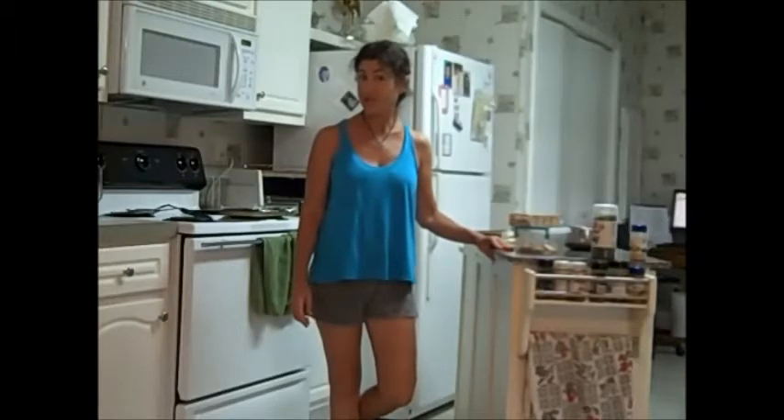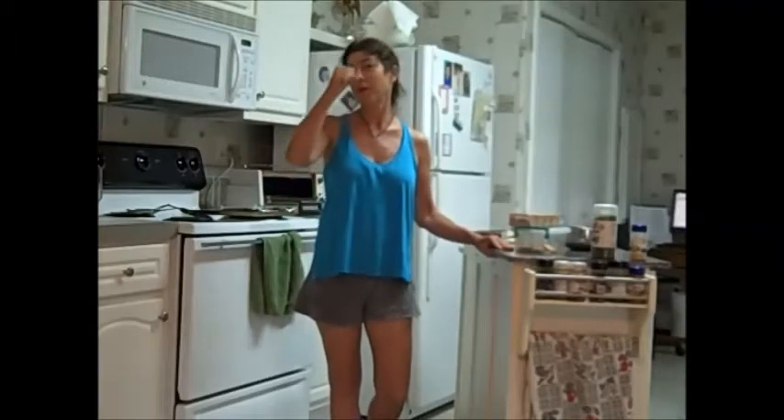Hello. I told someone recently that I was running out of ideas and they suggested stuffed zucchini. And then zucchini ended up in the refrigerator and I didn't put it there, so I think that was a hint. I'm going to make stuffed zucchini and I'm sort of winging it.